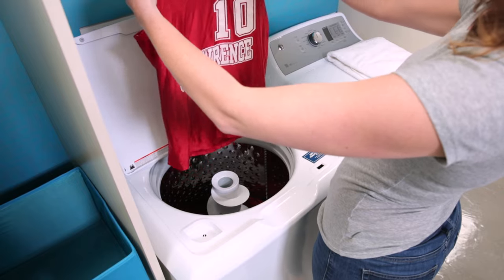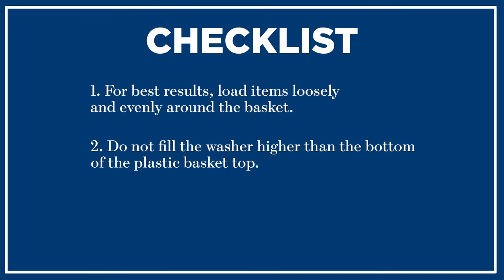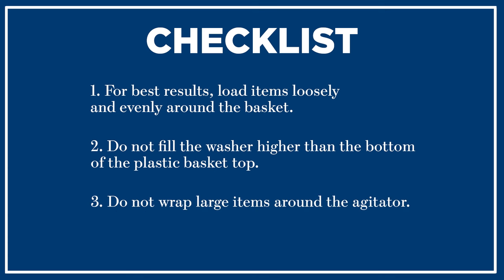Checklist: 1. For best results, load items loosely and evenly around the basket. 2. Do not fill the washer higher than the bottom of the plastic top. 3. Do not wrap large items around the agitator.